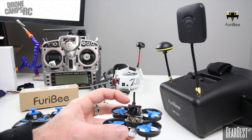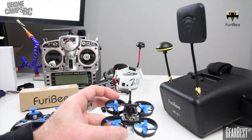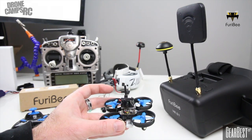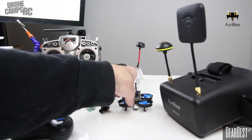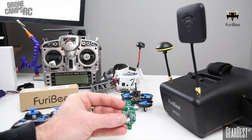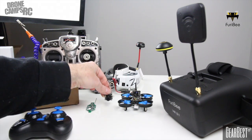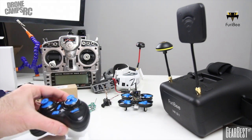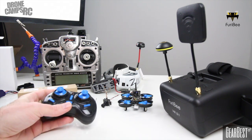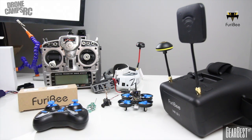I'm going to show you this little setup — this is the JJRC H36, and this is one that I modded. I put an all-in-one camera on here and only had to wire up the power cable. I didn't have to wire up anything else to get it working with FPV, so this is super cool and very easy. I'm going to show you this original board a little closer and show you where this all-in-one camera power cable solders up to.